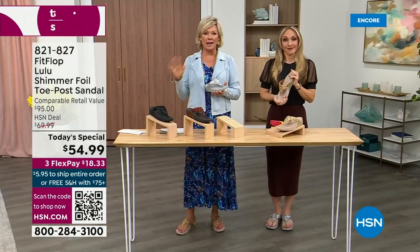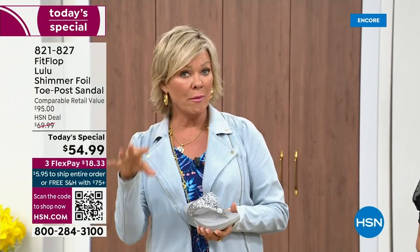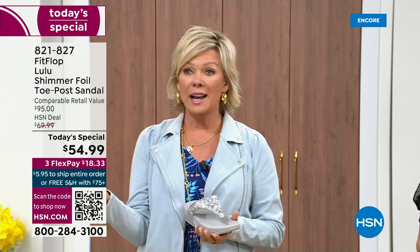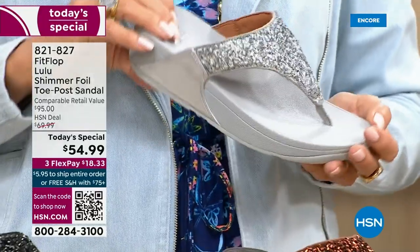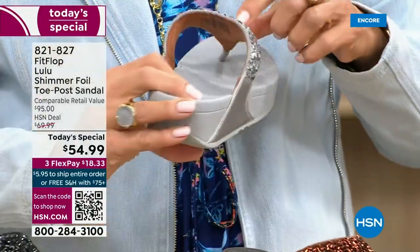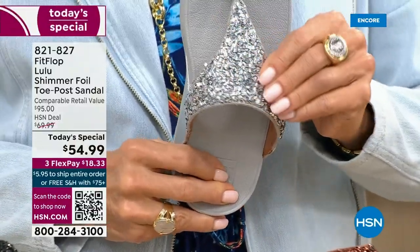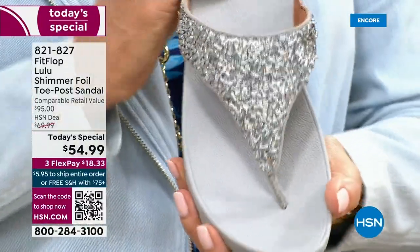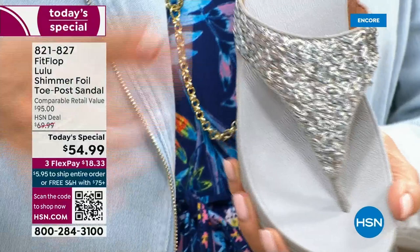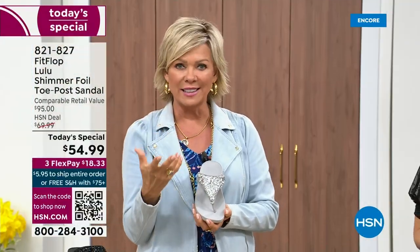Usually you think comfort shoes aren't the cutest ones out there, but you're like, I don't care, I need the comfort. We're all at the point in our lives where we're not going to be silly and just wear something because it's cute if it's going to kill our feet. This is like the best of all worlds. I just wanted to show you this incredible cluster — we're calling it kind of a glitter, but it's kind of a matted-down glitter. It's not bling in your face — it's beautifully elegant.